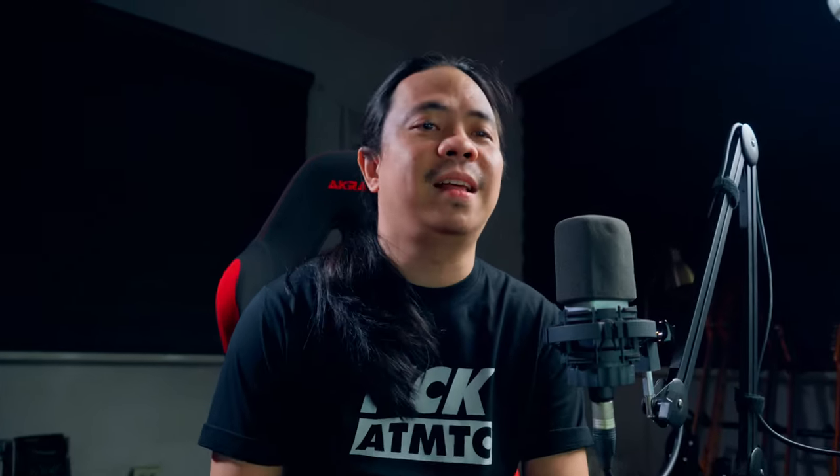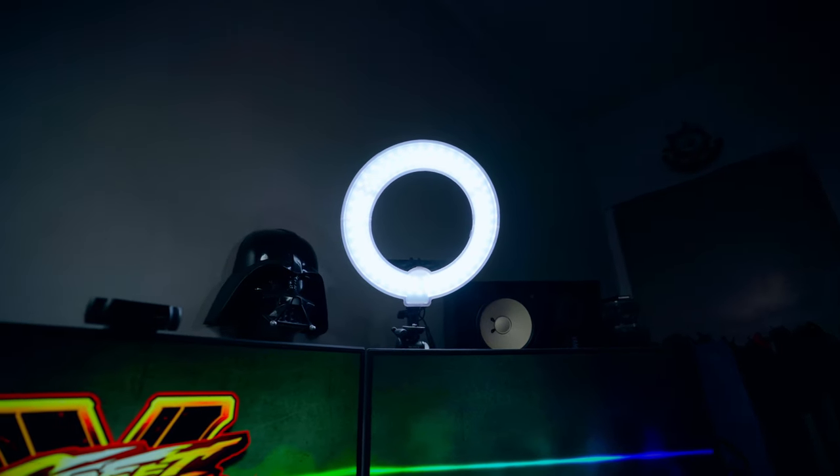The next light I want to show you is my backlight — there you go. The backlight I'm using is also a Godox SL60. And the next light is my fill light, which is a generic ring light I bought from a local store here in the Philippines. After that, the next practical light is that lamp over there.